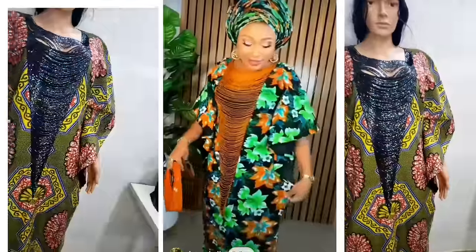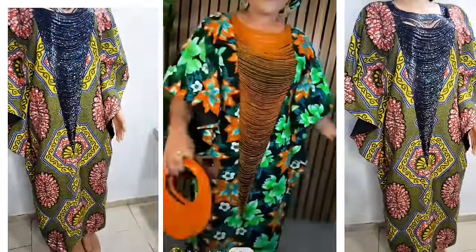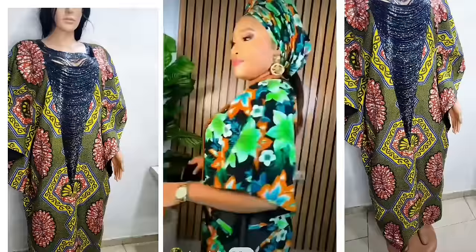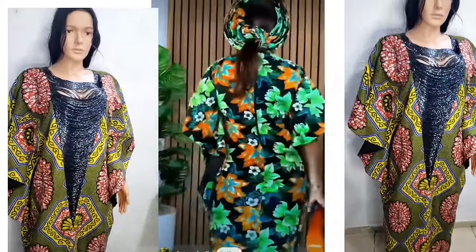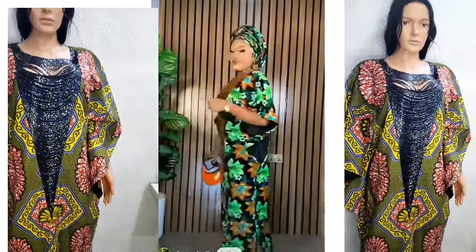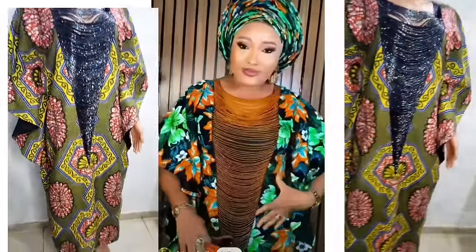So it's going to be a smart booboo dress. If you're interested in content like this and you're coming across my video for the first time, please like this video, subscribe to my channel, turn on your notification button so you get notified when I upload new videos, share this video and leave a comment for me.